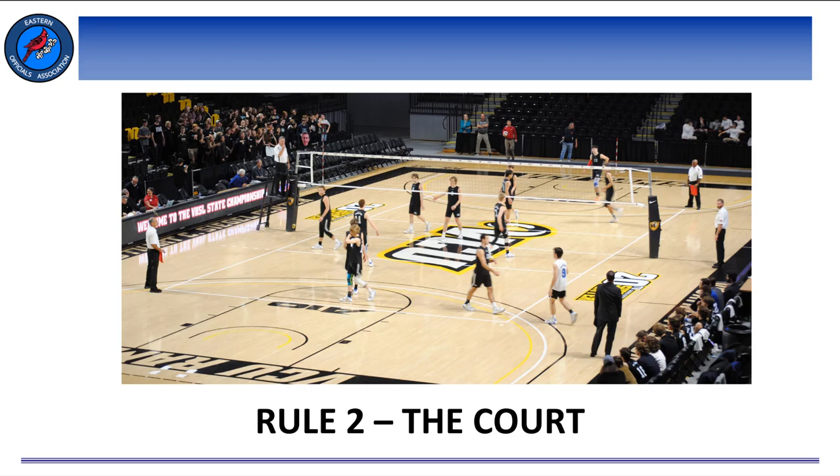Rule 2: the court. One of the first things we do as referees when we enter a facility is to check the court and the surrounding areas. Keep in mind, if you do this with your partner, things will go much smoother. There's an old saying that two sets of eyes are better than one, and it's a perfect principle for completing the pre-match duties. Knowing the rules regarding the court will not only help us complete our pre-match duties, but will also help us effectively referee the match.